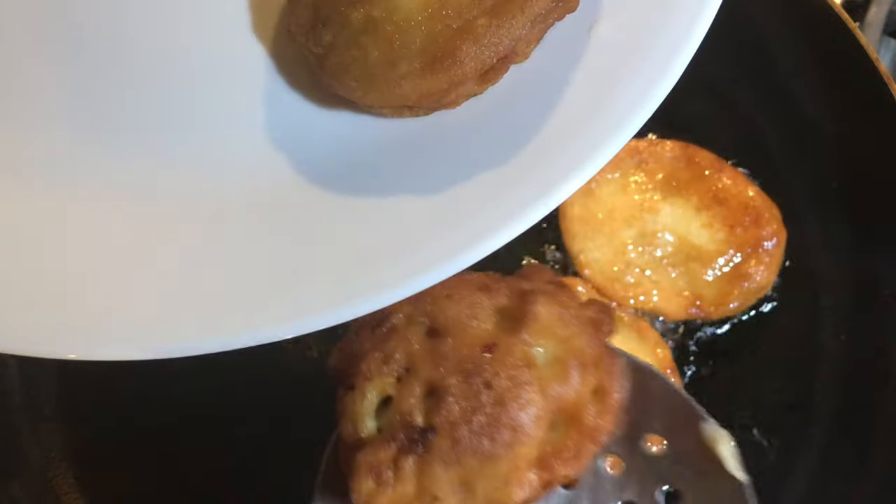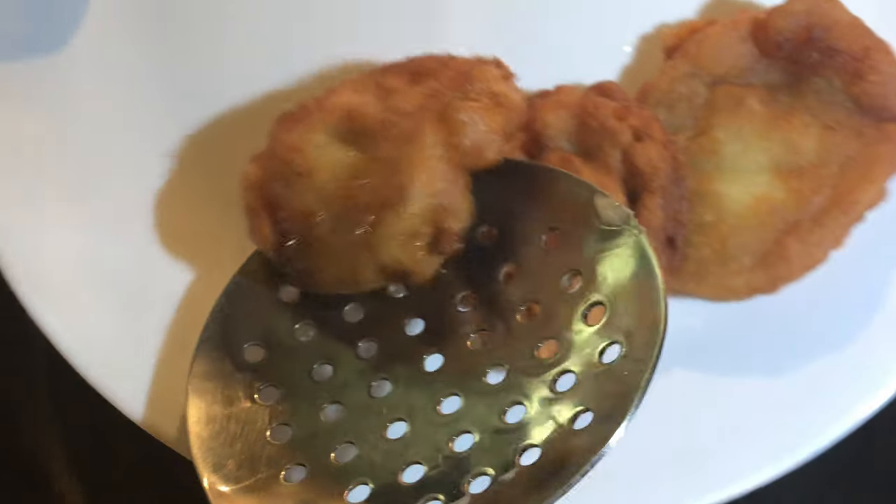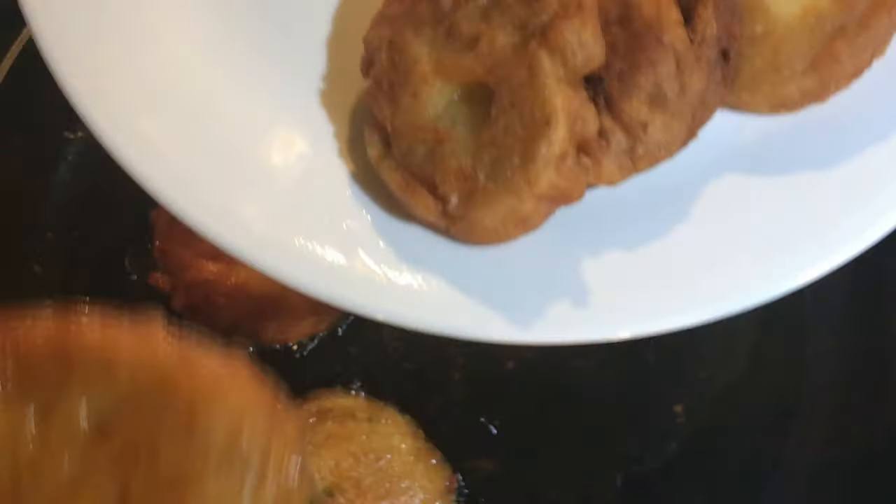Frying each side for five minutes — it was all done. As you can see it was perfectly done, and here we're gonna just serve these.